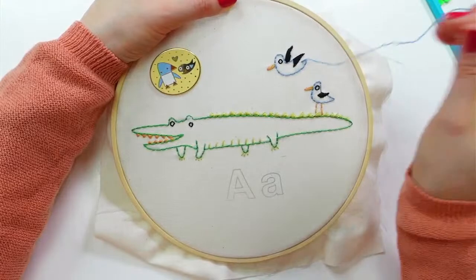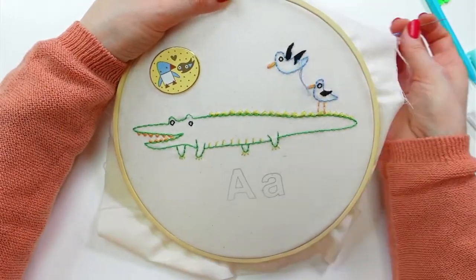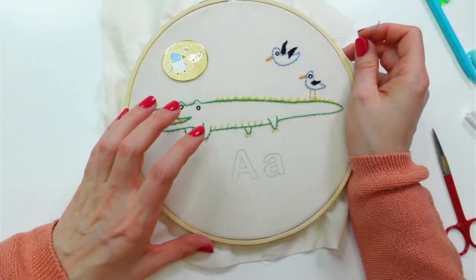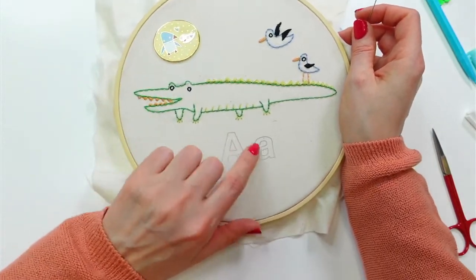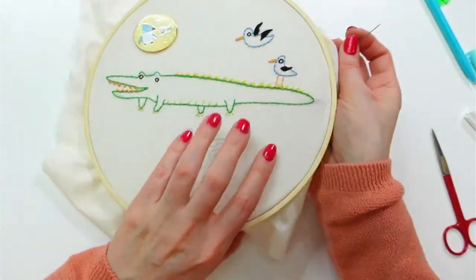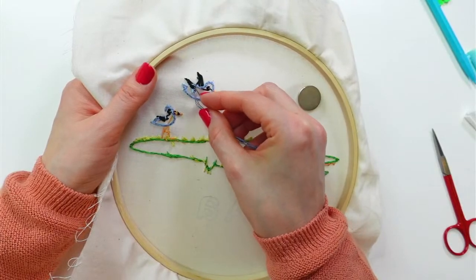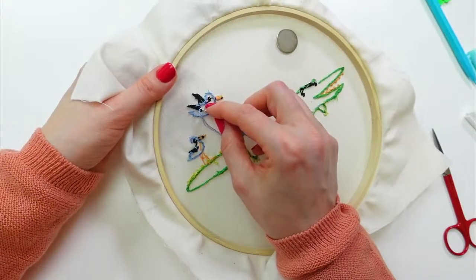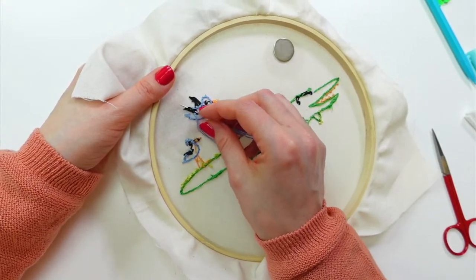Alligator's done and this is the last stitch on the birds. It's only 9:08, so I think we'll actually get a good start on the letters — I wasn't expecting to get that far! This second bird is done; I'm going to weave in the end.